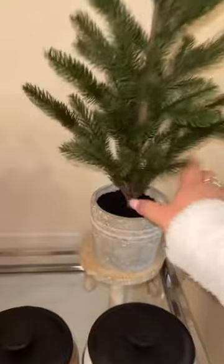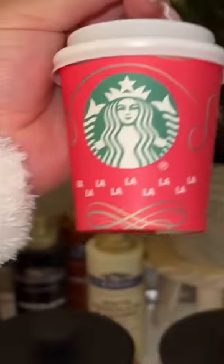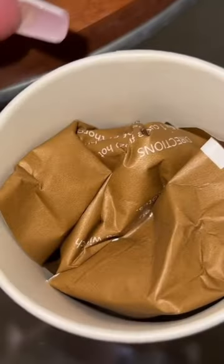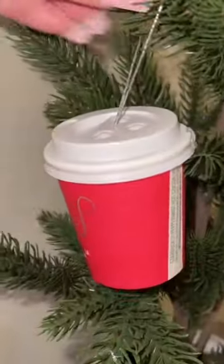I just thought it would be cute for the hot cocoa bar to have its own hot cocoa tree. I found these cute little Starbucks ornaments — they actually have little hot cocoa packets inside so guests can feel free to take these home. Last thing on the tree, we're adding on some candy canes.